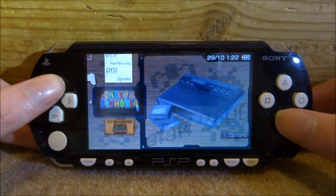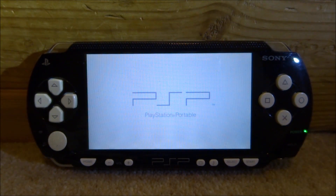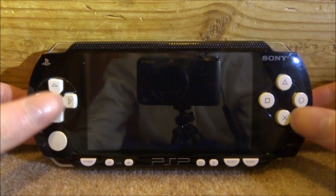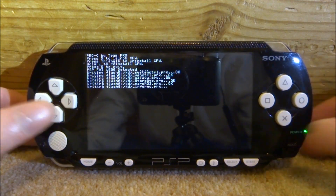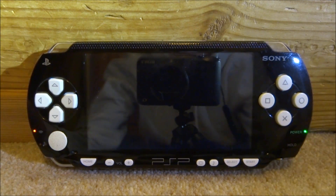I haven't done a video on the Atari emulator yet. Let's boot into the custom firmware right now and see if it works. It did say it was 6.61, so that's fine. I think they gave the choice of 6.61 or 6.60, so if you did want to buy one you could choose between those.